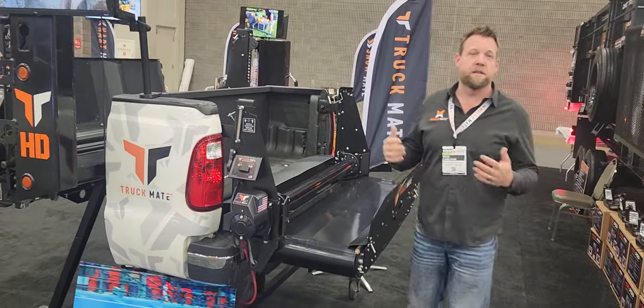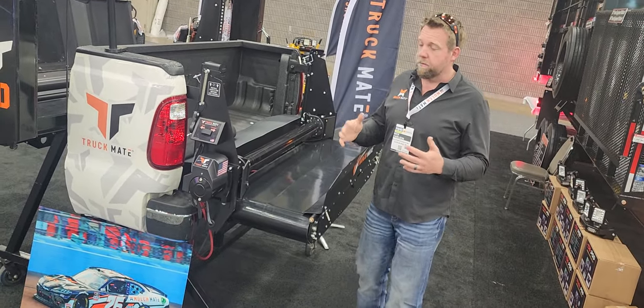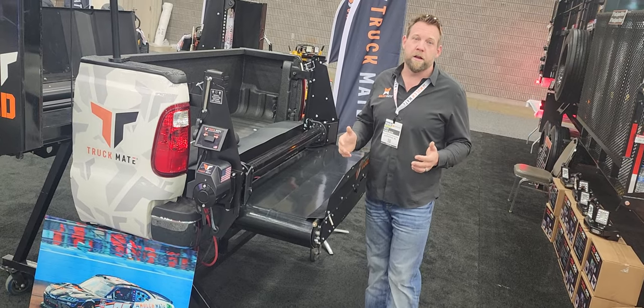So what this unit's all about — it's just like the Mulchmate — it's all about bulk material dispensing. That's what this unit is. It's a much more affordable unit; it retails for $8,999.